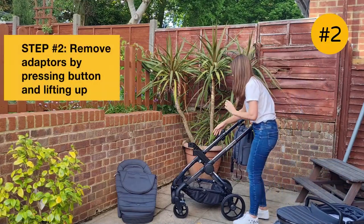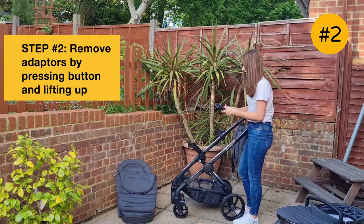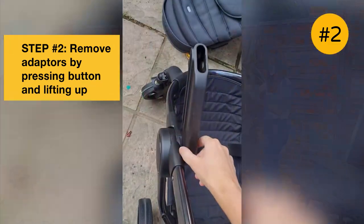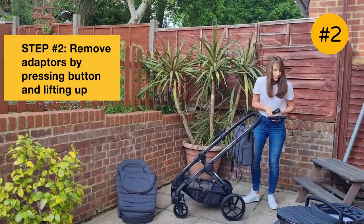You do need to remove the adapters before you fold the chassis, so they just pop out. There's a little button on the adapter that you just push in and they just lift off. It's really easy.